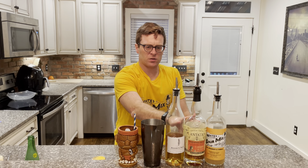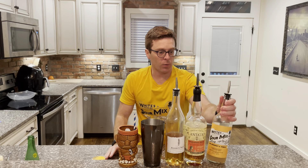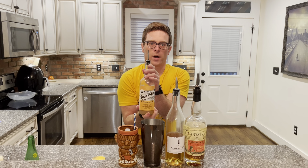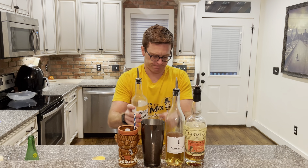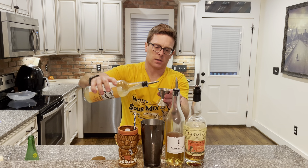What we've got so far is relatively sweet, quite sweet. So we need some citrus to balance that out. Today we're going to use White Select Sour Mix. We're going to go with two ounces.